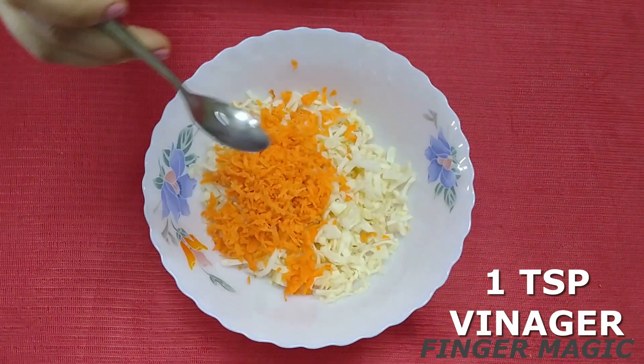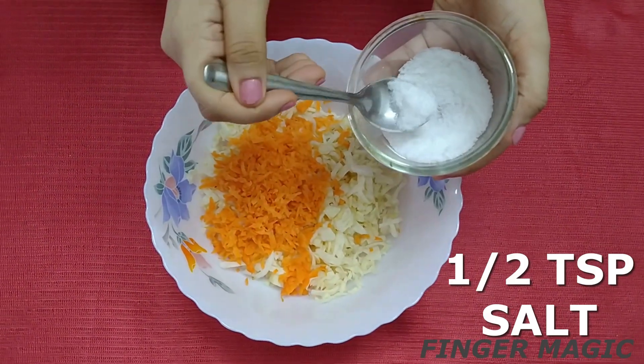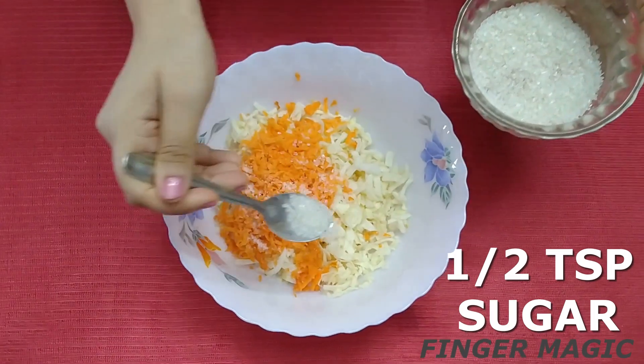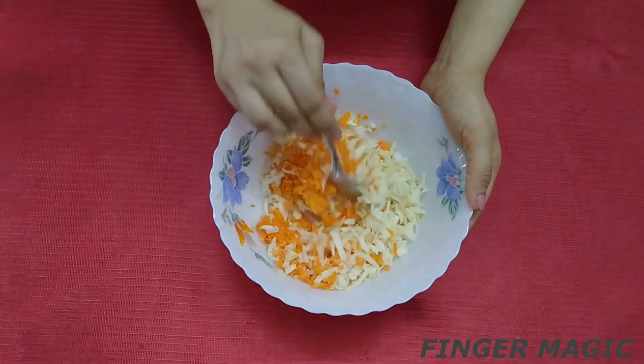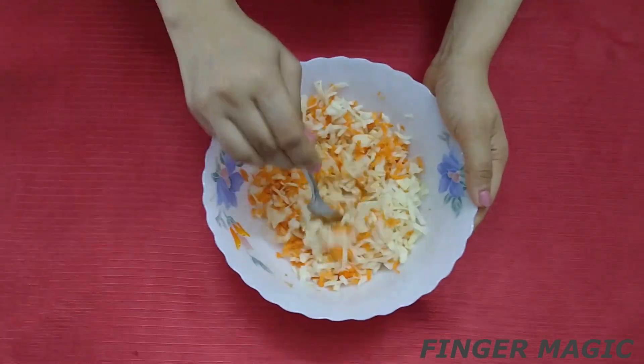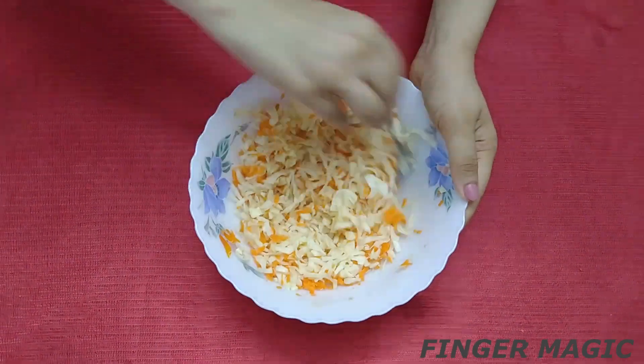Add one teaspoon of vinegar. Add one teaspoon of panchasara — add a little bit of panchasara for taste. I will wait for 10 minutes.